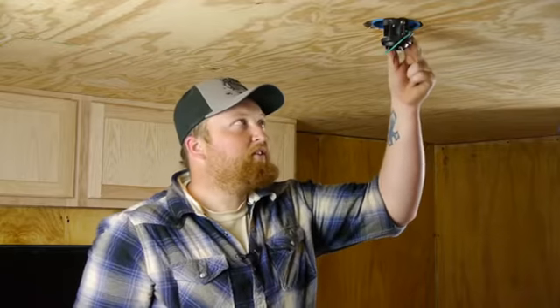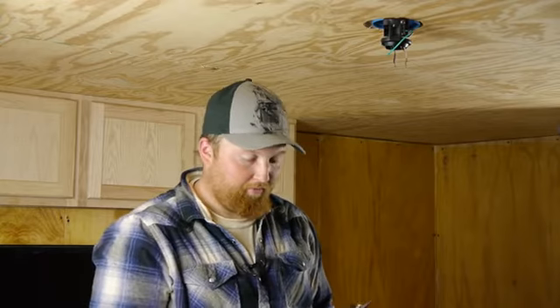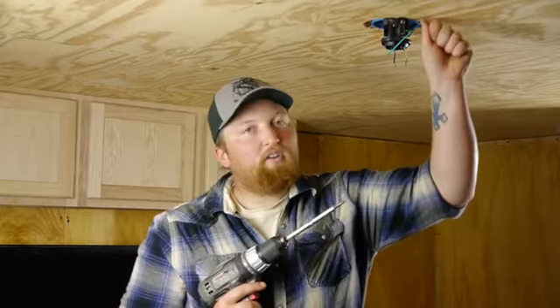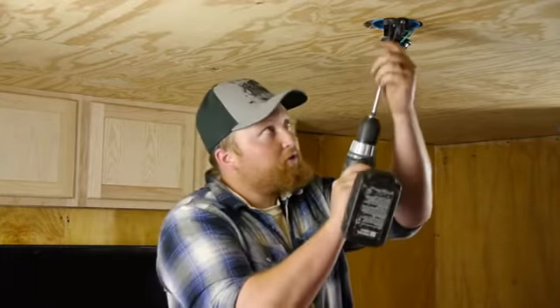Now if you notice here, our bracket is still really loose. So what we're going to do is put another screw in there and hit the wood here to help sturdy it up. And for that, I'm just using a drywall screw.